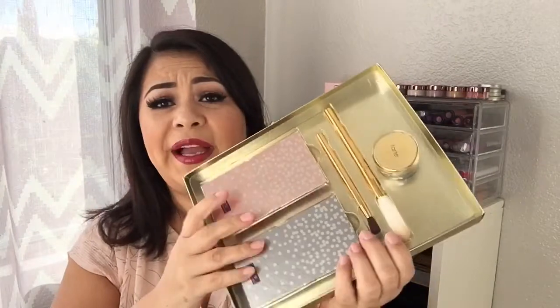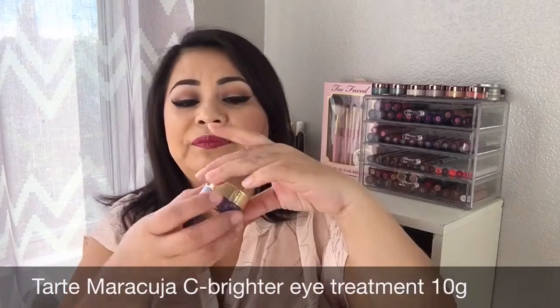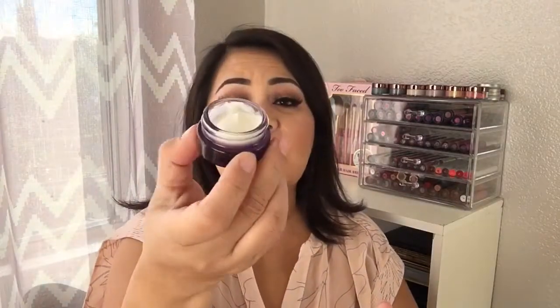The next thing I'm going to be looking at comes with two palettes, two brushes, and also an eye cream. This is the Maracuja Eye Brightening Treatment — it's still sealed. Let me open this. It's actually a pretty good size, 10 grams — I believe this is a full size. I really like how this smells, it has a nice scent and doesn't feel too thick or heavy.